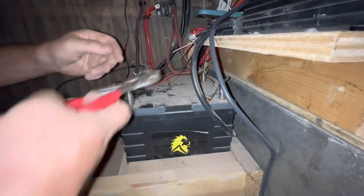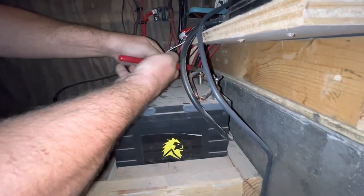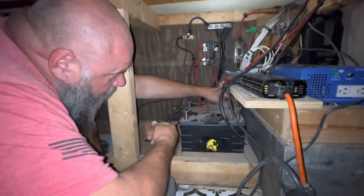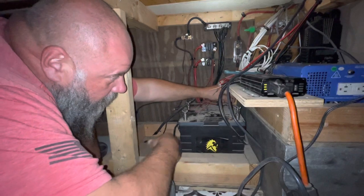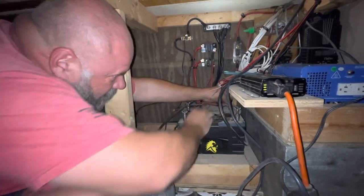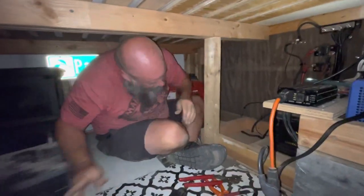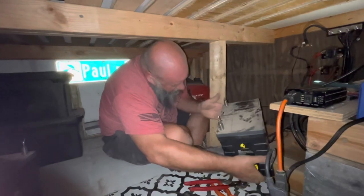Okay, we've got one more post to disconnect which is back here. Now I can take all these terminals and set them aside — my batteries are totally disconnected. The entire system is completely offline now. These batteries can lift out and be set aside.